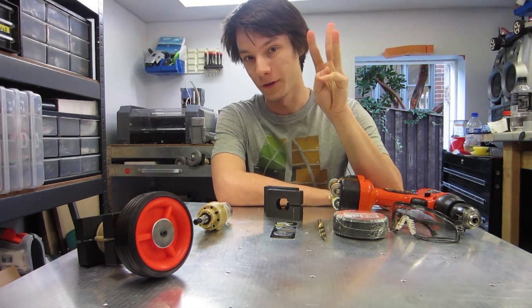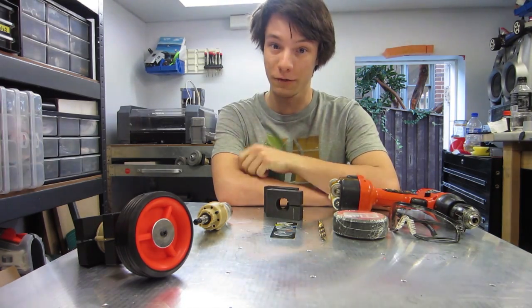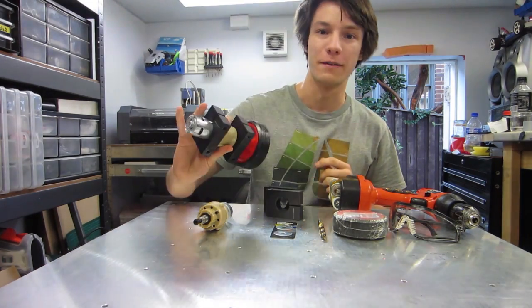Hey everyone, welcome to the third RoboWars tutorial series. Today I'll be showing you how to attach mounts and wheels to your robot gear motors, so you can easily be well on your way to your first robotics platform.